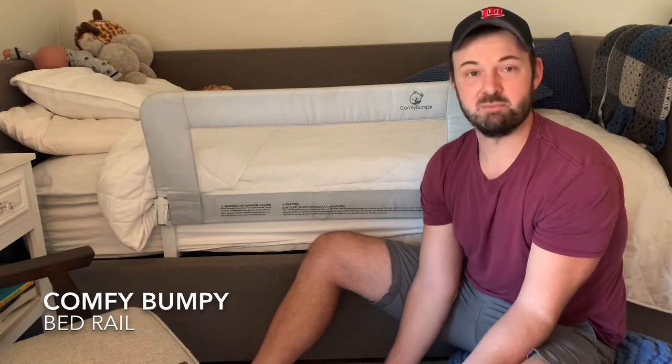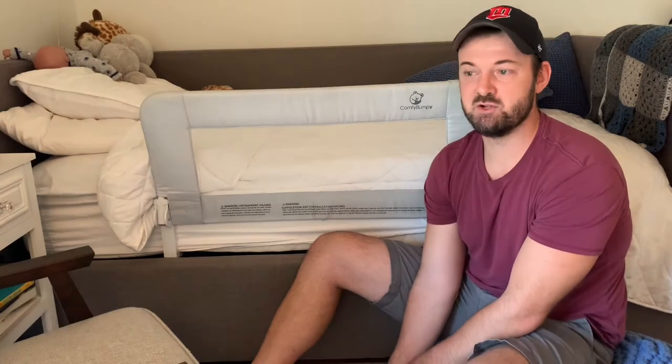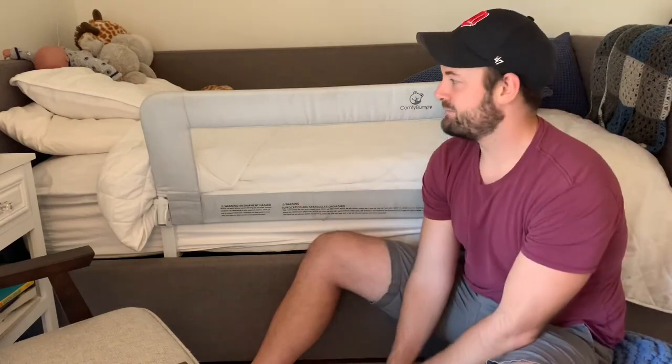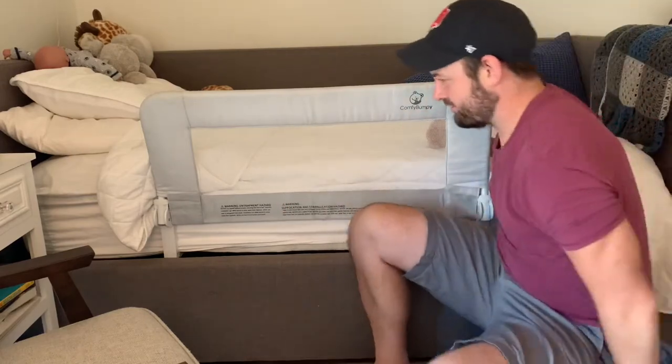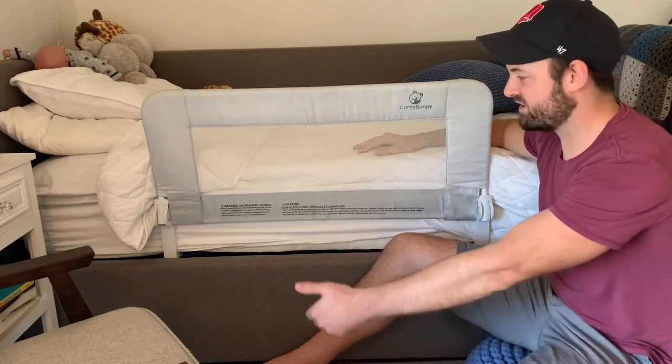We got little dude out of his crib — he's two and a half, which is probably about the right time. We had a new baby a couple months ago and we didn't want to buy a new crib. Who wants to buy another crib and then have one sitting in the garage? So Comfy Bumpy is this bed rail that attaches to the bottom of the bed.